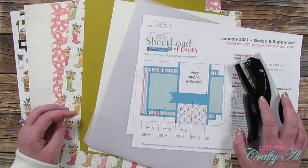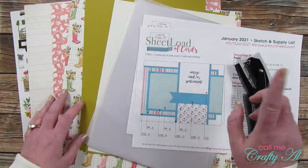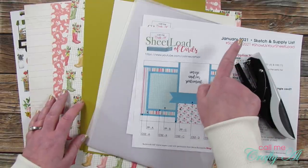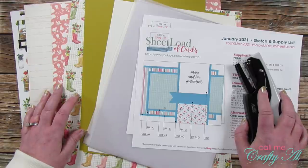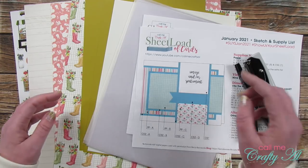Hello crafty friends, it's Alicia of the Call Me Crafty Owl YouTube channel. In today's video I'm going to show you how I made a set of clear cards using the January 2021 sheet load of cards. I hope you'll stick around to see what changes I make and how I made them.